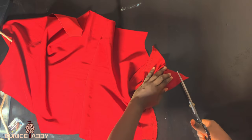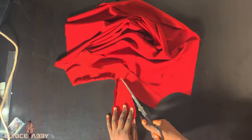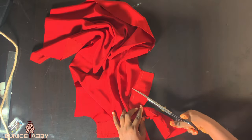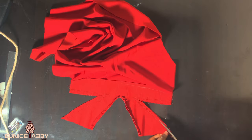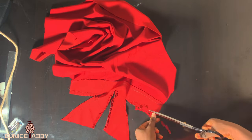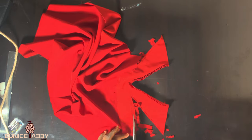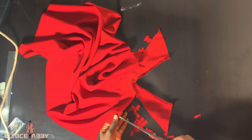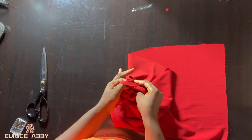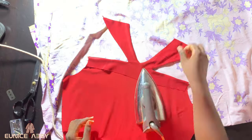At this point I was done stitching the crisscross area. What I'm doing now is trying to notch every angle, because if you do not notch and you flip this to the right side, it's not going to lay flat — it's going to look really horrible. So try to notch properly. After notching, I also went ahead to reduce the allowance at that point and notched again. Please go ahead to do all I have done for yours to rest perfectly. Proceed to flip your crisscross to the right side.